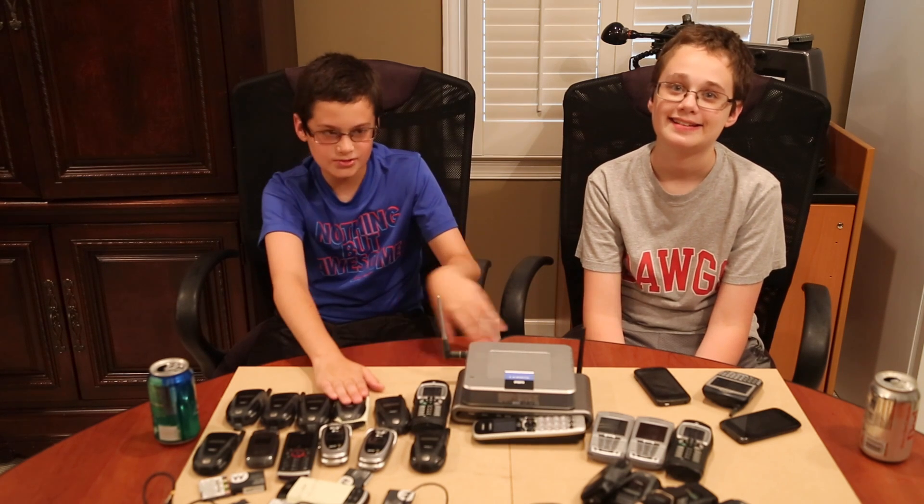Hey everybody! Today's project is we're going to be scrapping some old cell phones and some routers for the gold, silver, and electrical components.